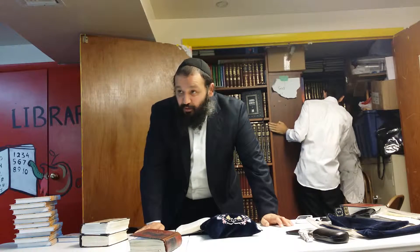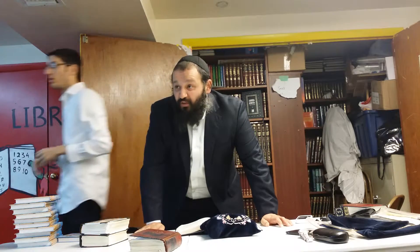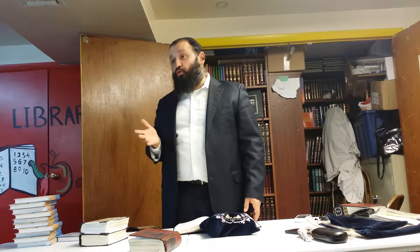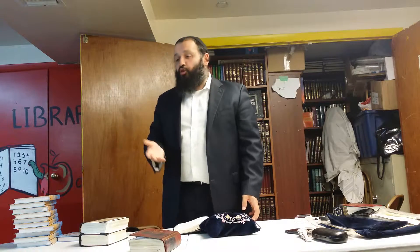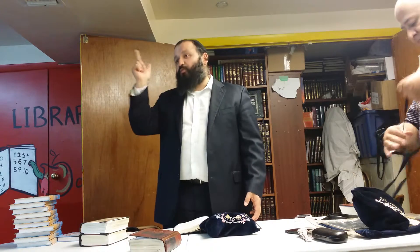First you make a bracha, you eat a little bit, then you say yiratzon — whatever the bread doesn't cover. If you do the Simanim before Hamotzi, like the way Bukharians are accustomed to do — you make Kiddush, then sit down and start the seder — you make the main brachos, which are Ha'etz and Ha'adama. Those are the two brachos that come up, and you also make Shehakol for the fish head or the cabbage.